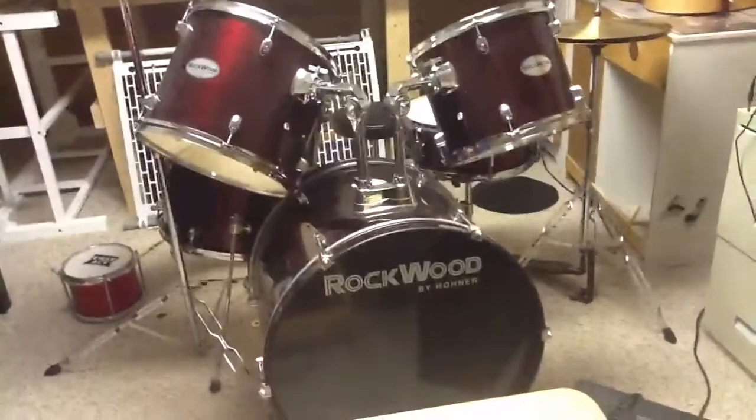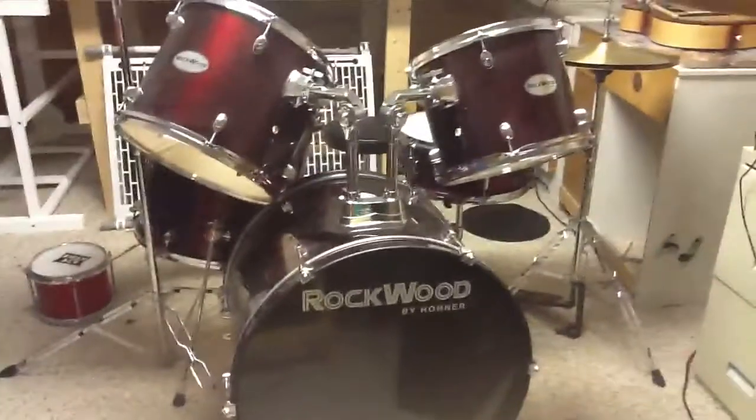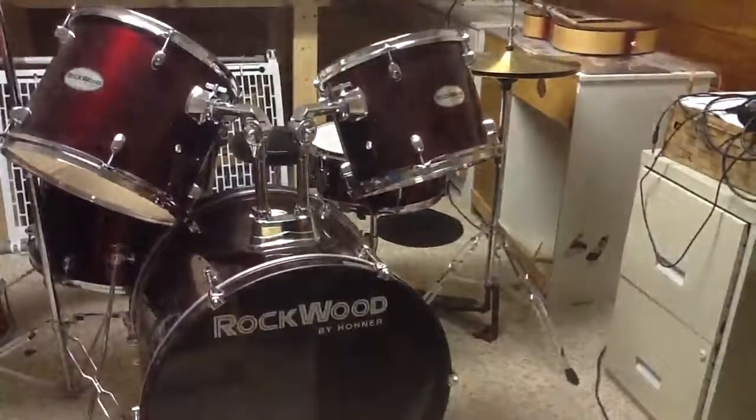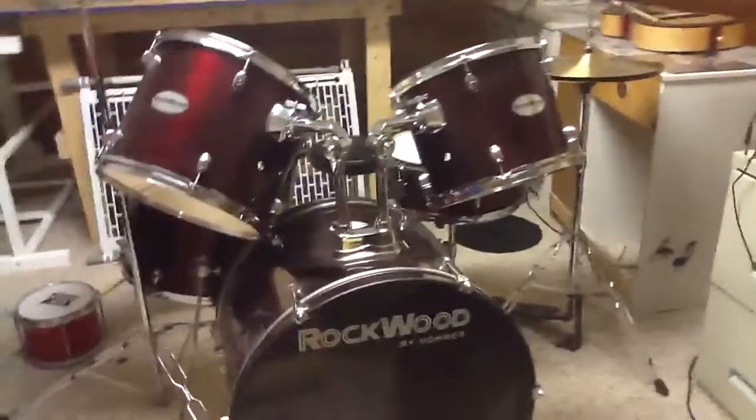We'll just go back over to see if we can see the whole thing again. Yep, so that's my drum set. We'll see you guys later. Bye!